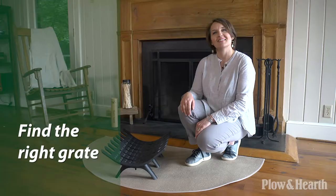Hi, I'm Debbie Igizio, Senior Photo Stylist with Plow & Hearth, and I'm here today to talk about the top six essentials for your hearth. These are the six must-haves to equip your fireplace for safety, efficiency, and years and years of warmth and enjoyment.